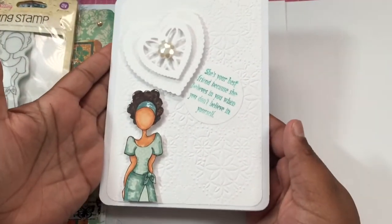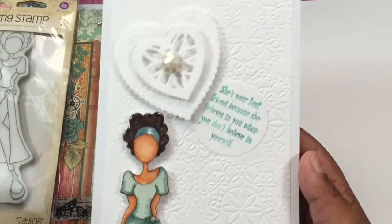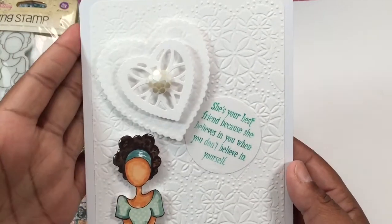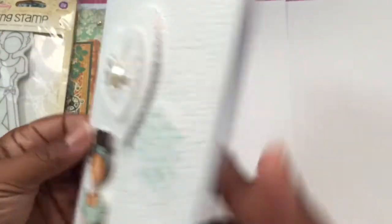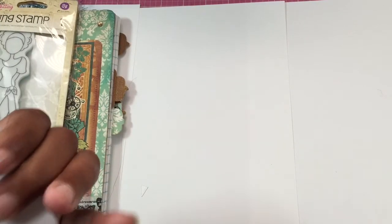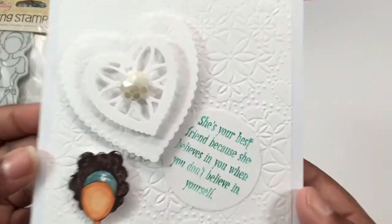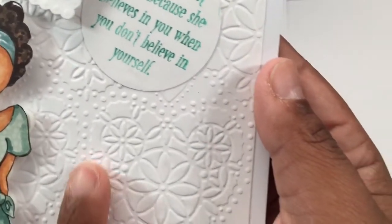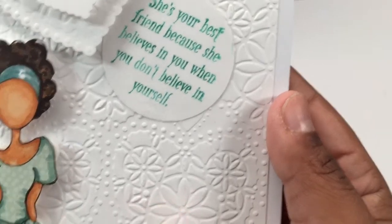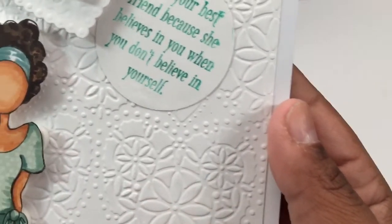Anyway, so here's my card. It is five by seven. I used 110 pound white card stock from Pack of Tans. If you can see in the background, I used an Anna Griffin embossing folder and it's hearts.